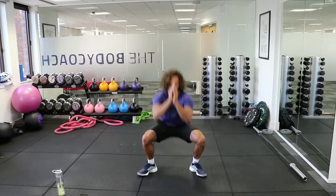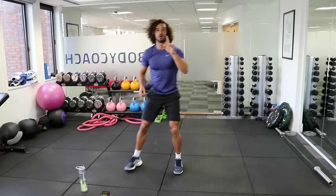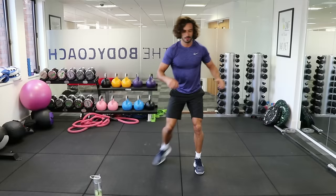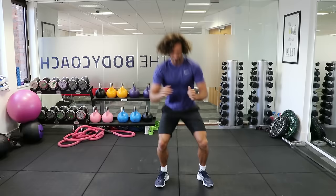Turn your feet out wide, deep down into the squat. Lunge, lunge, squat. Lunge, lunge. 10 seconds — keep working. Lunge, lunge. Last couple of reps — five seconds, one more set. Lunge, lunge, and rest.